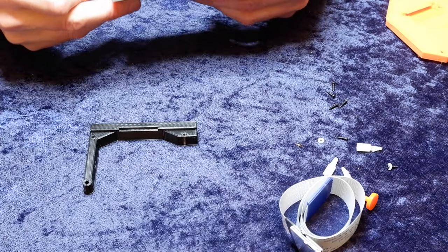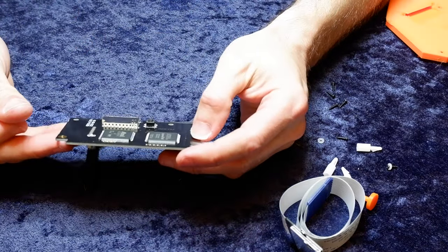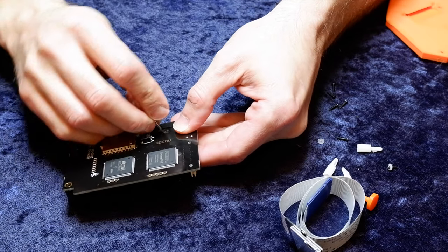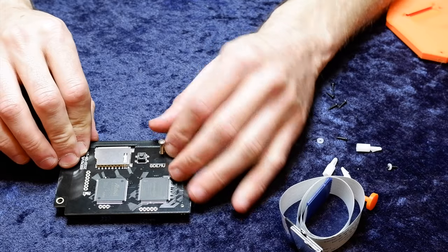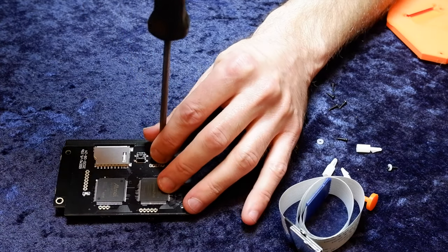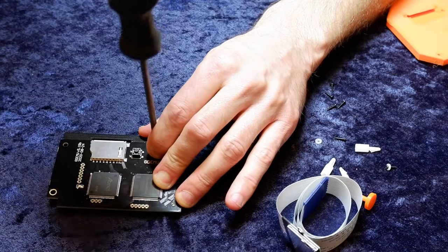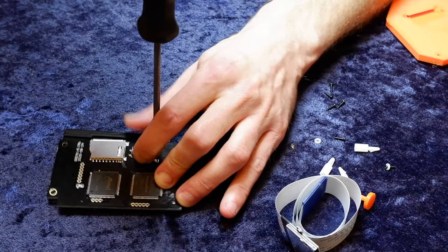The easiest way to attach the GDEMU board to the bracket is to set the bracket down and then set the GDEMU board right on top of it. But don't do this over the Dreamcast, because if the screwdriver slips, you might stab it into something you don't want. 3D printed plastics are great, but they're also soft and may have variances in tolerances, meaning the screw holes may not be a perfect fit. In this case, I'm using that one single long screw to secure the GDEMU board to the bracket — that screw is long enough to go through the GDEMU board, the bracket, and ultimately into the Dreamcast frame.